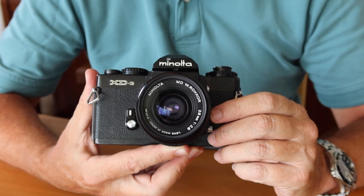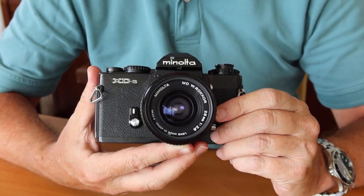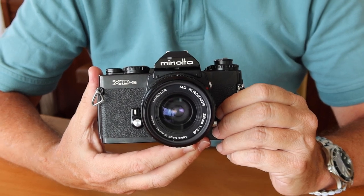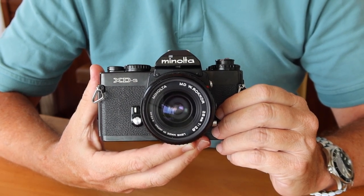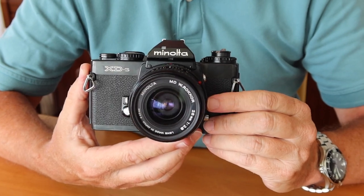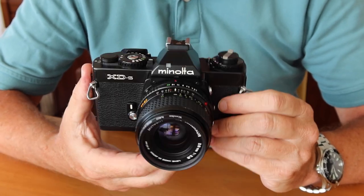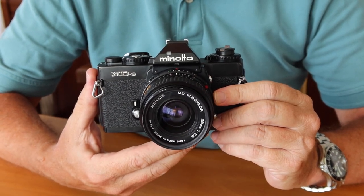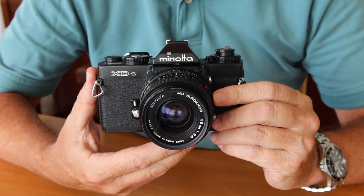These cameras had a pretty good production run from 1977 all the way up until the mid-1980s. To many people, these were pretty much the best 35mm camera which Minolta made in the metal camera series. So let's go ahead and take a look at the features, controls, and functions of the XD-S, and we're going to start at the top.